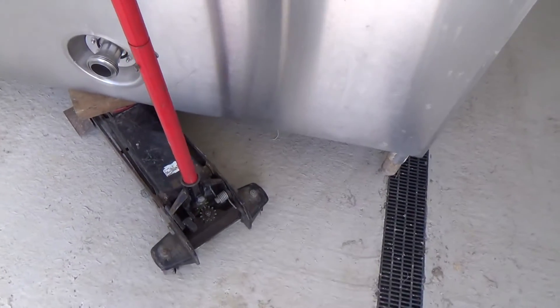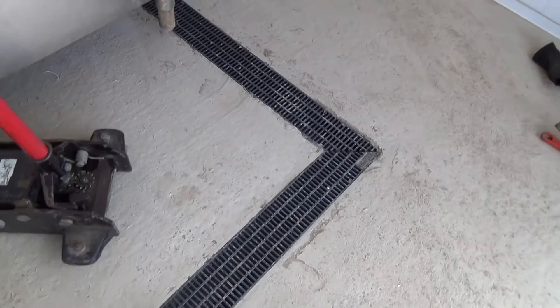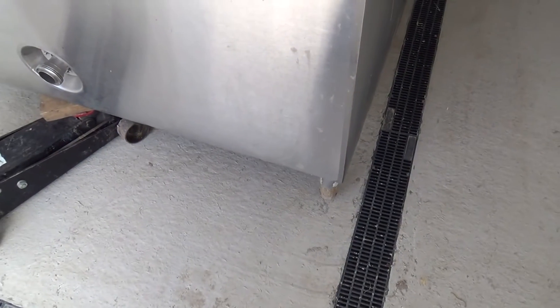We've got the thing balanced on jacks. What we can do is swing the jack round — that's brought it over a bit more. You want to stay over this way as far as possible. You've got to get enough room to get in there to be able to clean inside the milk tank. Somebody's got to get in on steps or something and scrub it once in a while.